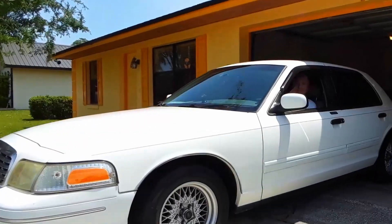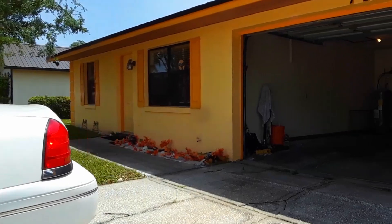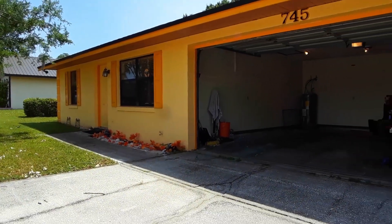Job over. Time for a joyride — hoorah! On the road again, I just can't wait to get back on the road again.